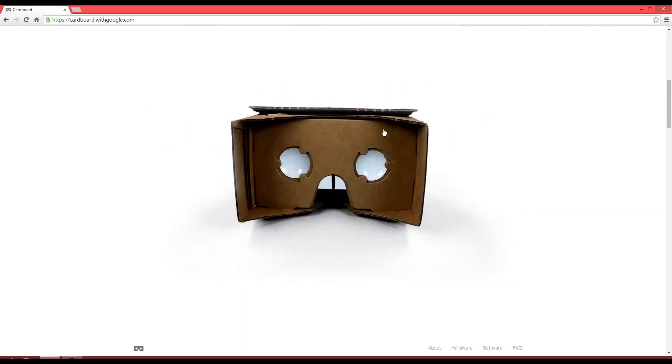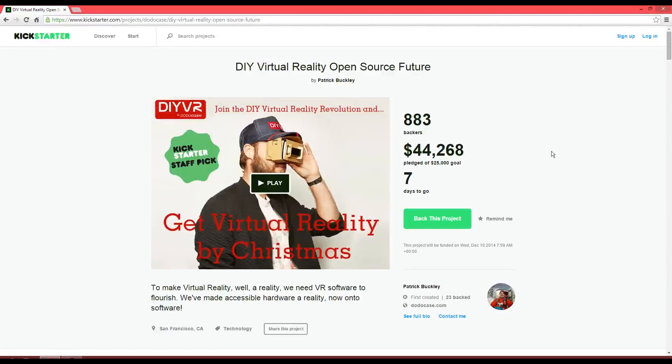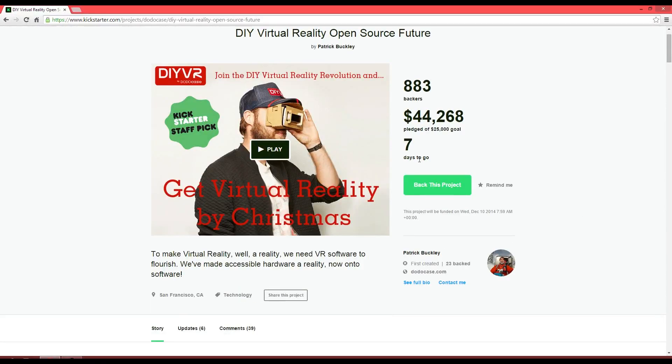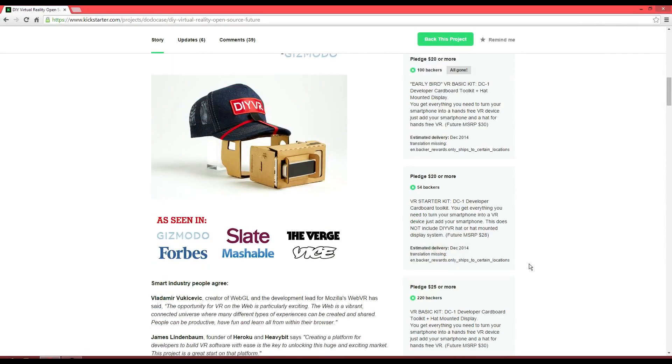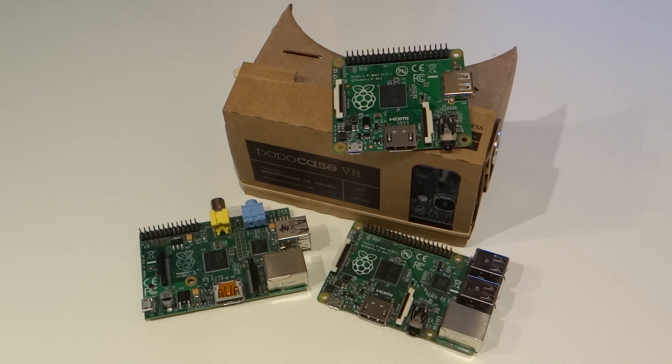I'd check out Google Cardboard, Oculus Rift, and DodoCase's Kickstarter campaign if you think you're going to be interested in this kind of stuff — there are links in the description. In conclusion, I'm really excited about virtual reality and I think that things like Cardboard virtual reality and DIY VR will be the way forward for developers, hackers, and hobbyists in the beginning. That's all for now. Thanks for watching. Stay tuned by subscribing and don't forget to like and share. Until next time, bye.